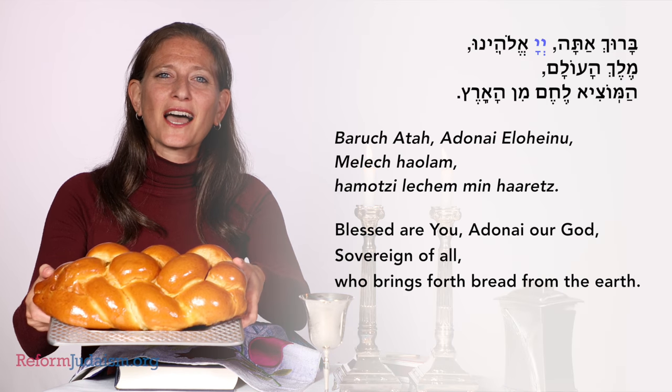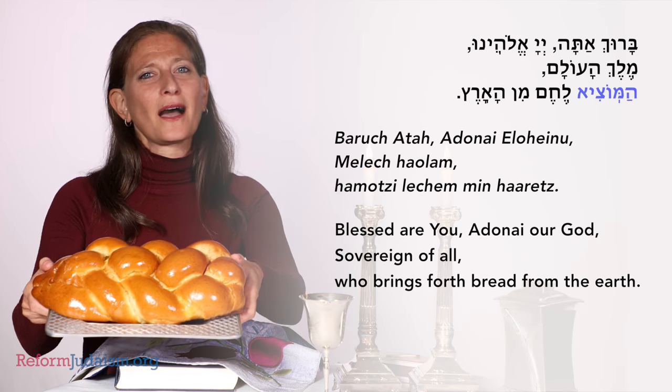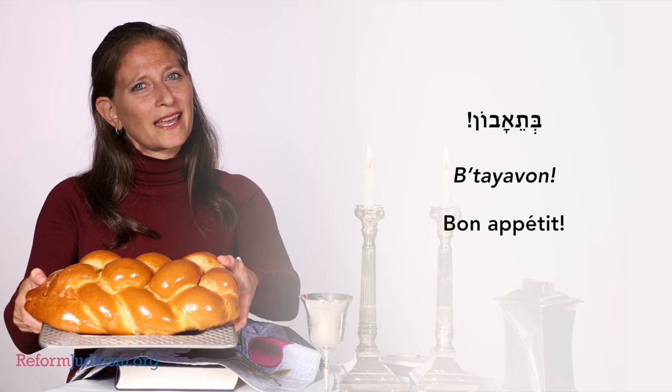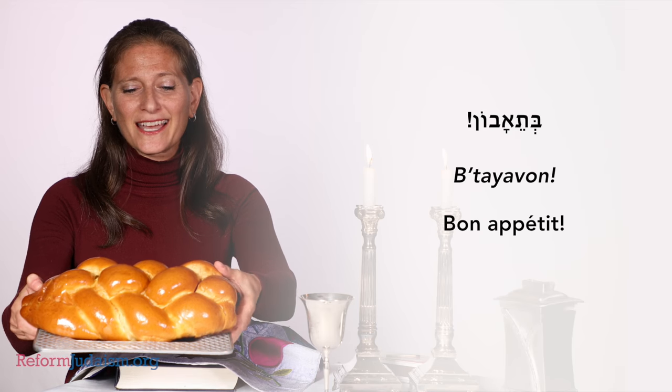The last thing that we do is we bless the challah. You may notice that some people use a tablecloth, or maybe use a little bit of salt, which is part of Jewish custom, but you're going to take the cover off, lift your challah up, and say the blessing: Baruch atah Adonai, Eloheinu melech haolam, hamotzi lechem min haaretz. And then lots of people will say Betei avon at the end.